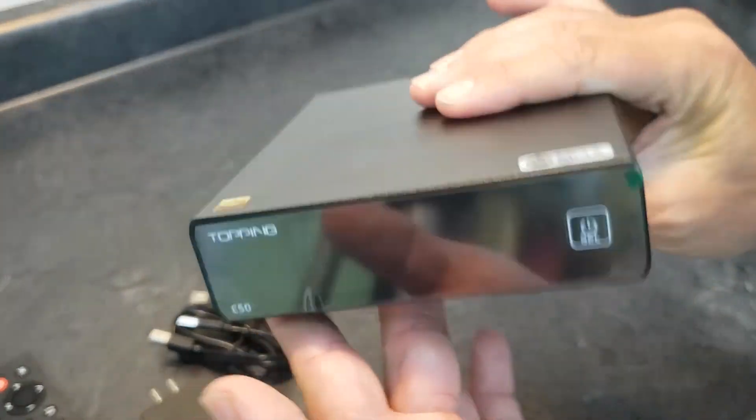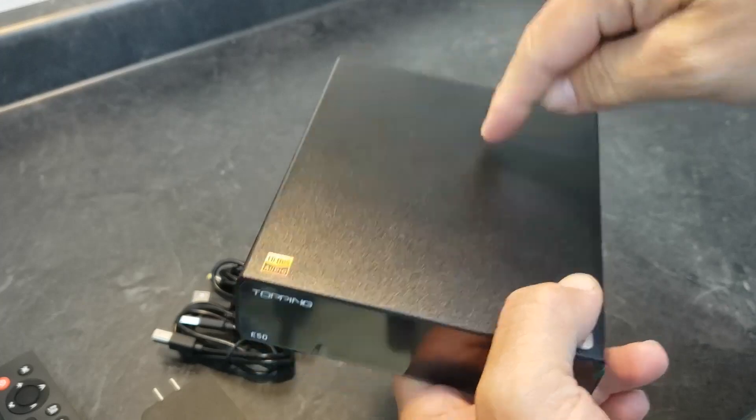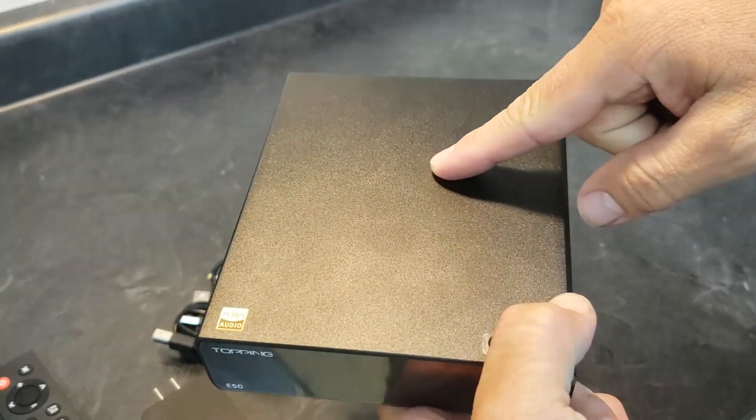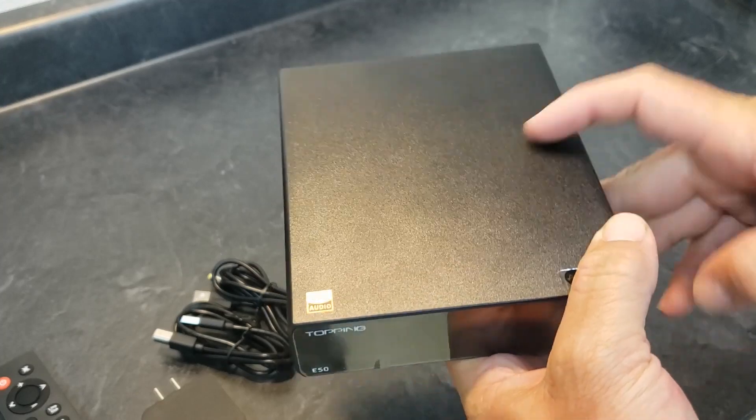Just like all the other ones, it's a nice anodized aluminum box. Comes in black, silver, red, or blue, though I can't guarantee all those colors will be available all the time — you might have to shop around.